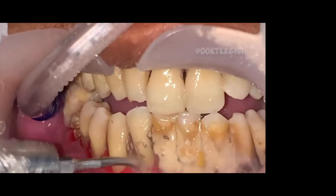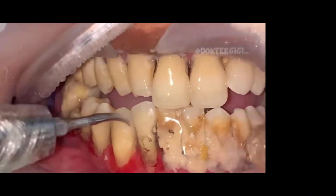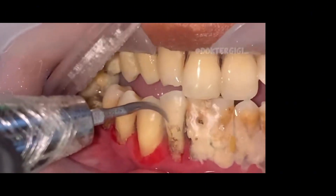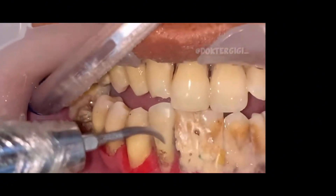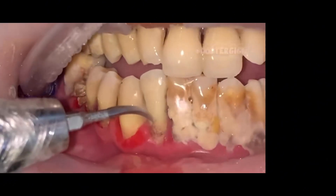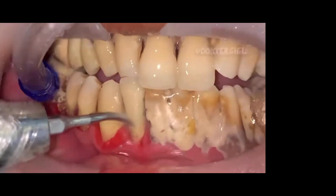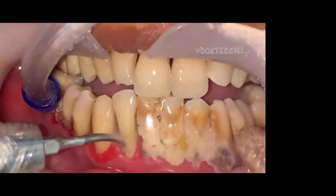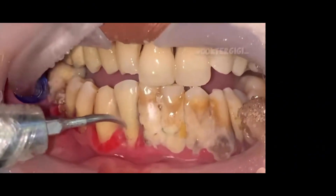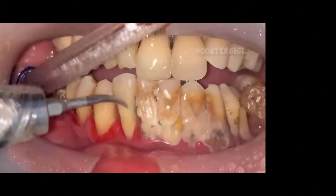The good news is you don't have to do this every single time. When people get deep cleanings, typically they don't have to have a deep cleaning every single time after that. Usually what we do is put you on a perio maintenance program — we do the deep cleaning and then perio maintenance cleanings every three to four months until we can get that disease stopped and halted altogether.